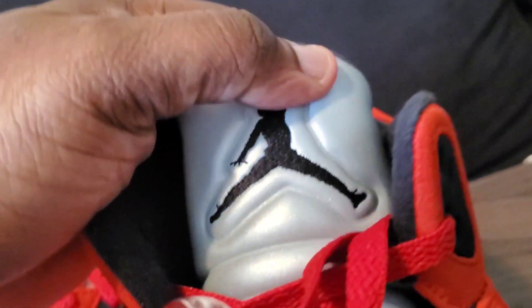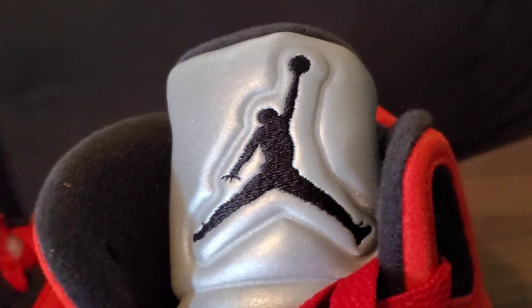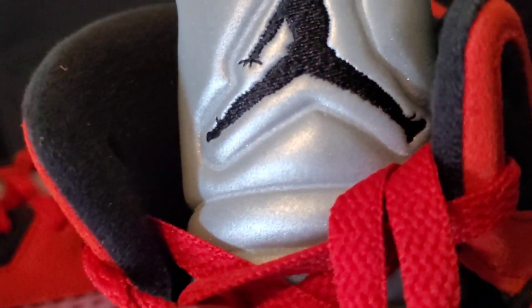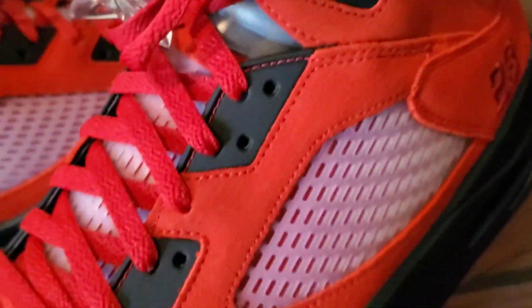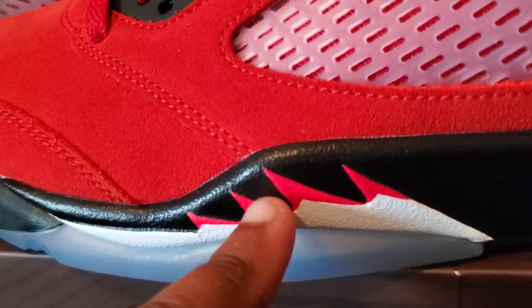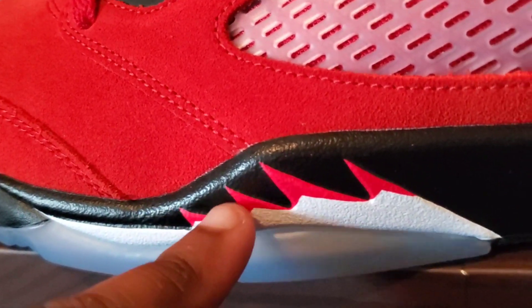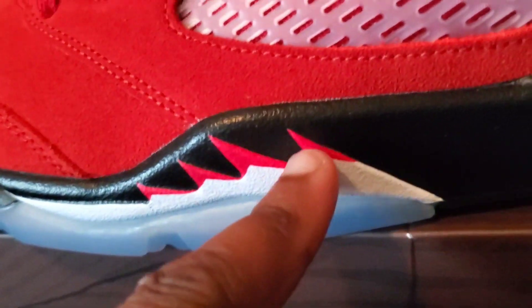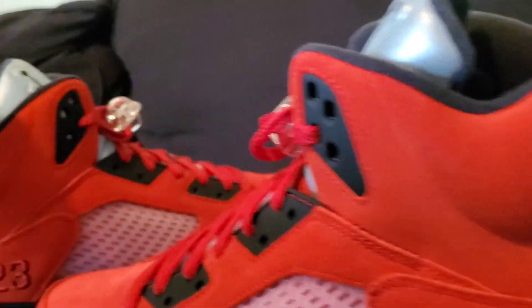You got your black Jumpman right here, which I feel like they should change in the future — give us something different on the tongues for the Fives. You got your metallic part of the tongue right there. I call those shark's teeth — you got the red, the white, and the black. Varsity Red.